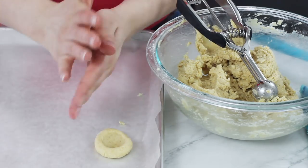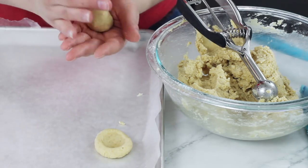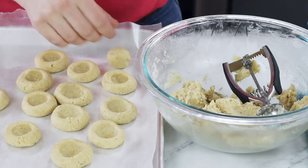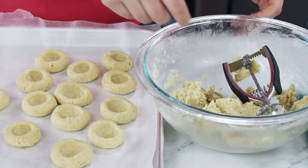Now as you can see I'm placing these cookies pretty close together. That's because we're not going to be baking them right away — they're going to need to go in the freezer and chill before we can bake them. I have a surface — I'm using a cookie sheet lined with wax paper. Parchment paper would also work; you just want something nonstick, somewhere you can place your cookies and easily move them to and from the freezer. These cookies are going to need to chill in the freezer for 30 minutes before we can go any further. This is just going to help prevent them from spreading in the oven.